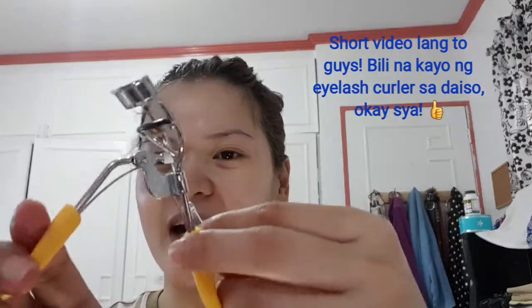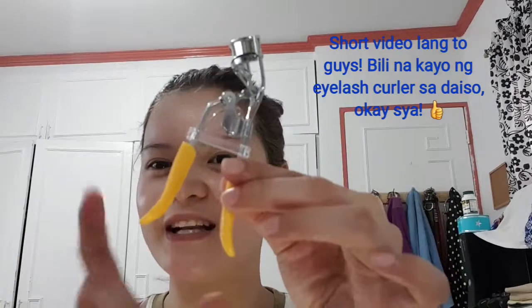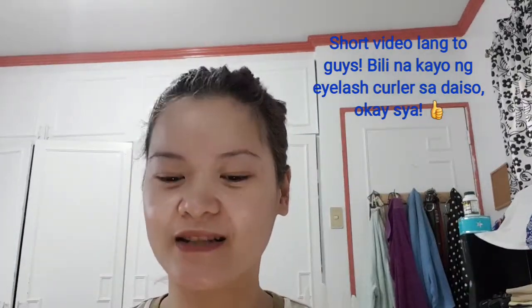Kapag wala (when it's open) — ang cute lang (it's just so cute). And yung grip nya (its grip) — cute! Hindi yung katulad ng typical na parang yung may butas na pag-susuotan ng kamay mo (not like the typical one with a hole where you put your fingers). This one is good kasi may grip ka talaga (because you actually have a grip). So first impression lang (first impression only).